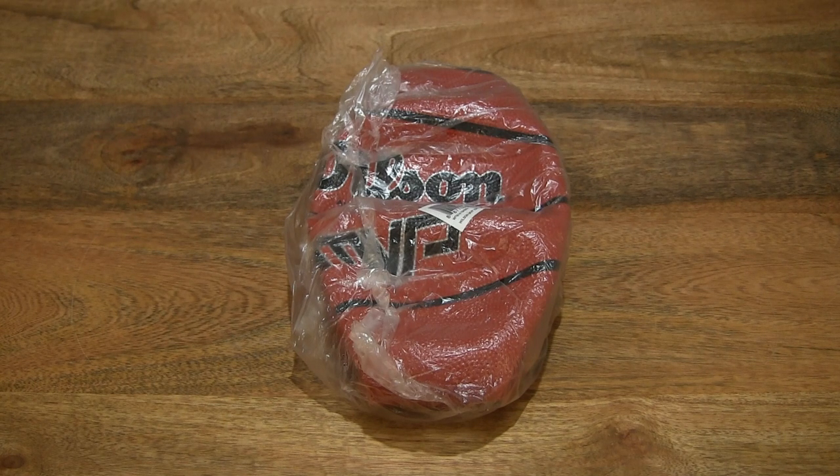Hello everybody! Today we're going to unpack, take a close-up look, and inflate the Wilson MVP basketball.